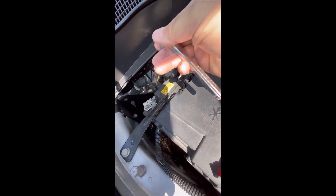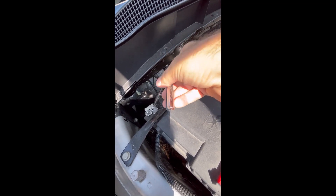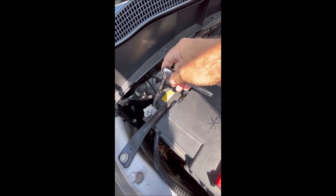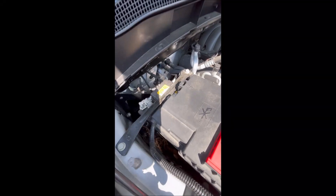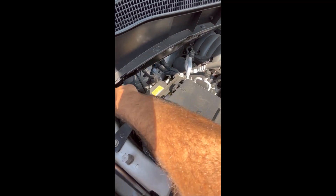The first thing we're going to do is remove the negative terminal from the battery, and that will ensure there's a minimized chance of any airbag deployment or anything like that. So we're just going to pop that off.